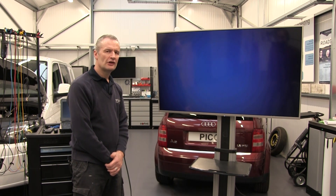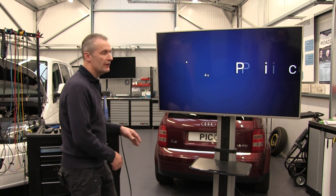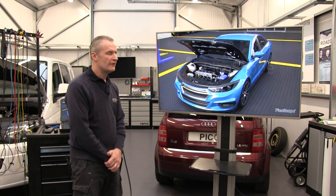We're going to have a look at the WPS500, looking at intake manifold pressure during cranking. Let's run the animation and discuss how we connect, what we're looking for in the measurement, and the kind of faults we may experience.